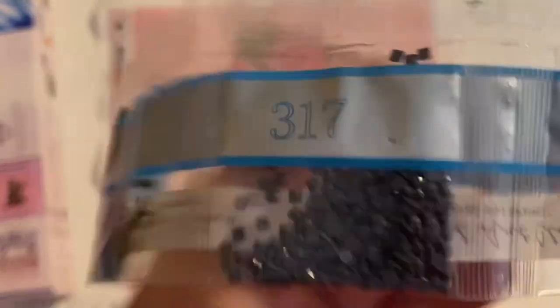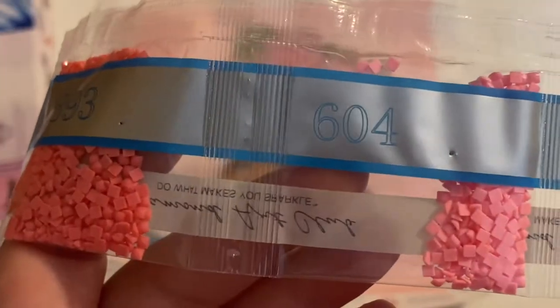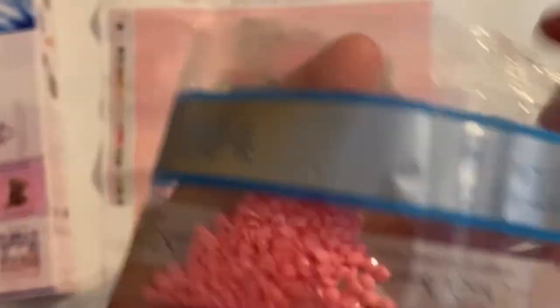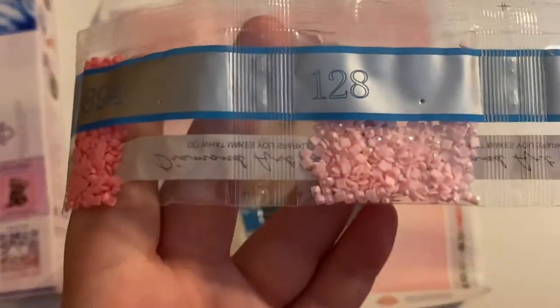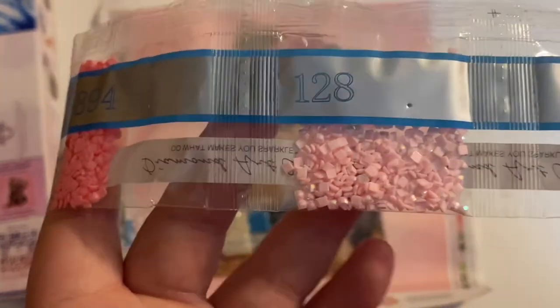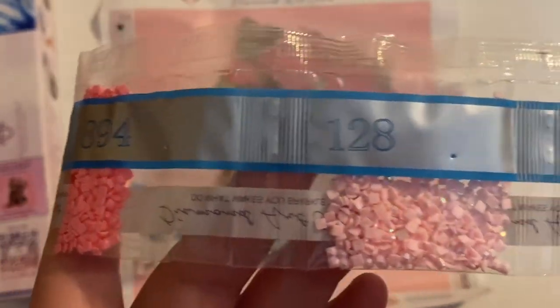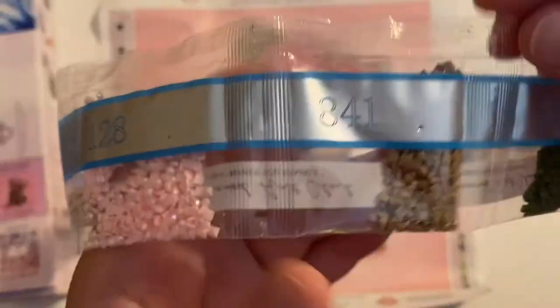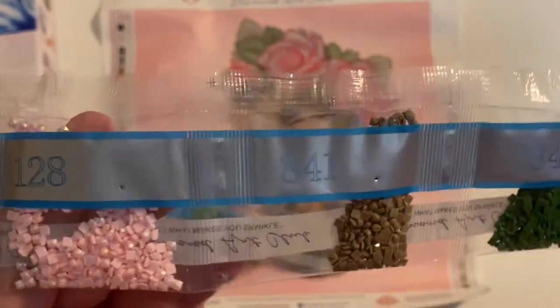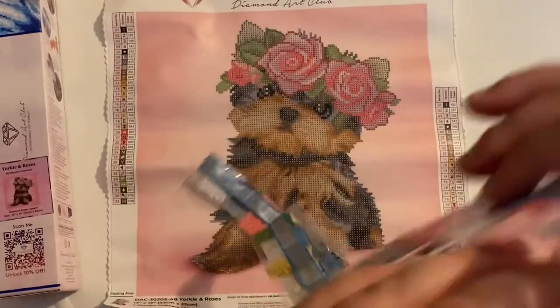We have 935, 317, 3782, 893, 604, 894. Here is another AB — AB 128. Don't get it confused with 127. This one is a little bit darker of a pink. And that should be our last AB. Then we have 841, 33, 46, 413, and 937 for this strip of drills.